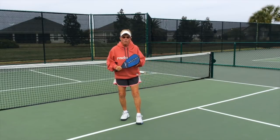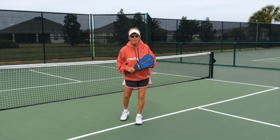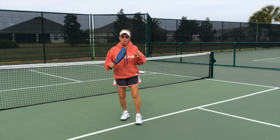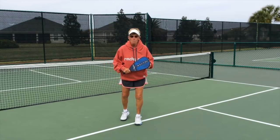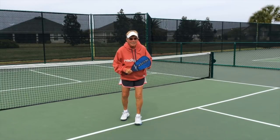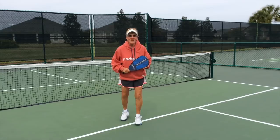Get there first before you even think of contacting the ball. Get there first and think of your execution in slow motion. So get there fast, get it over the net.